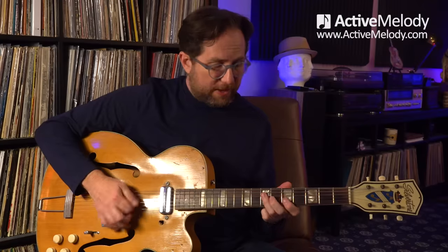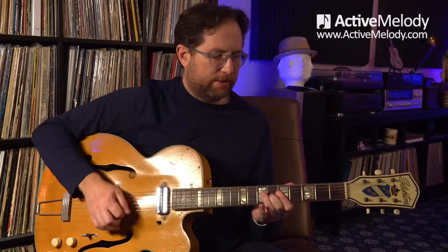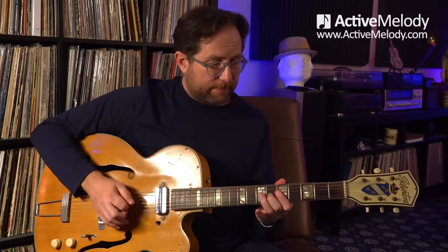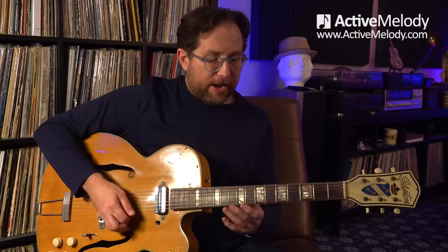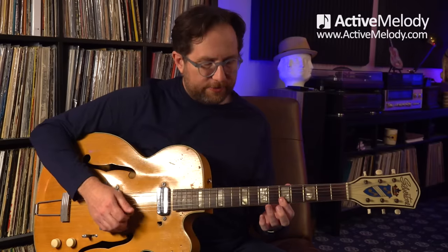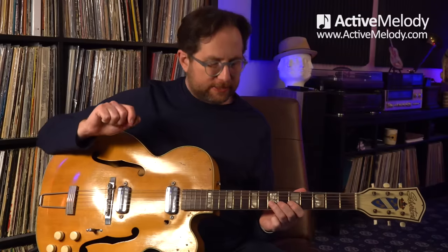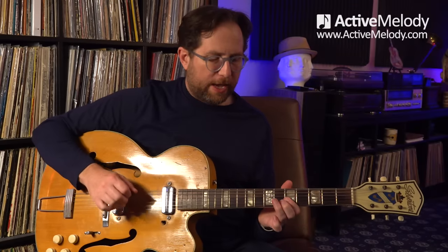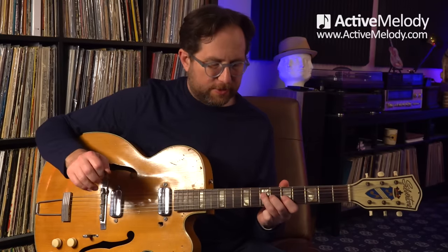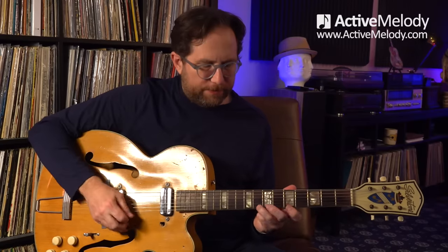Second time through, same thing, except I just do an upstroke on strings one and two behind that same chord shape. Then we go back, and then I play this lick. That's barring the first two strings on the fifth fret, upstroke. Then we're going to do a bend and release on the seventh fret third string, pull off, and then come down and do a hammer-on to the seventh fret fourth string. All of that happens really with just one motion — and that's just minor pentatonic scale pattern one, so I'm right in the middle of that.